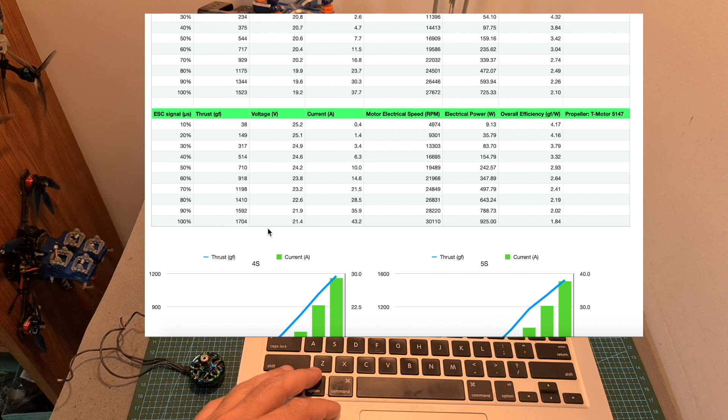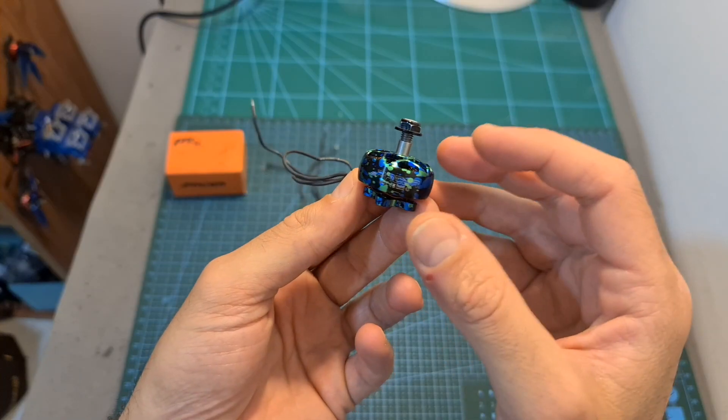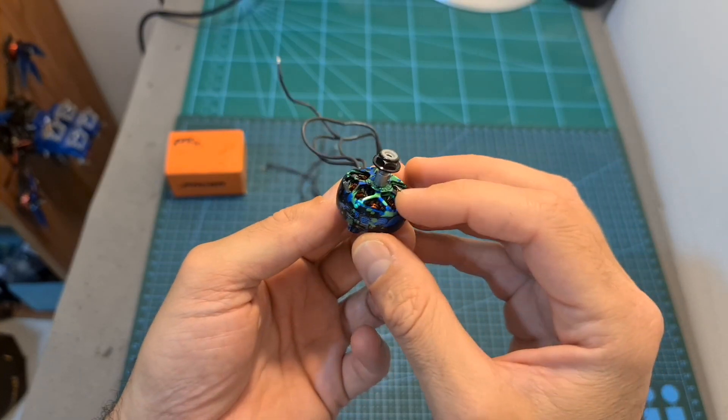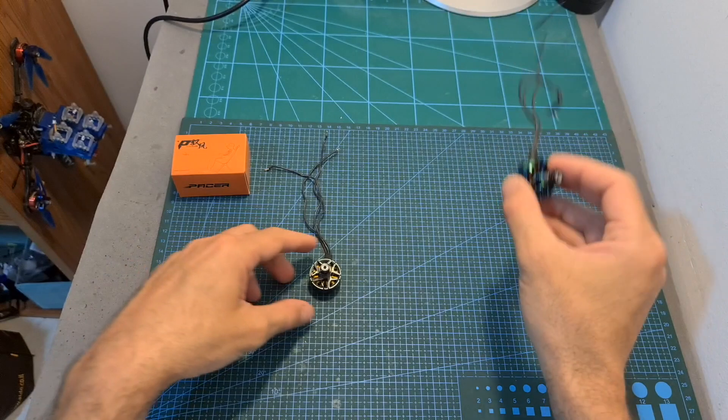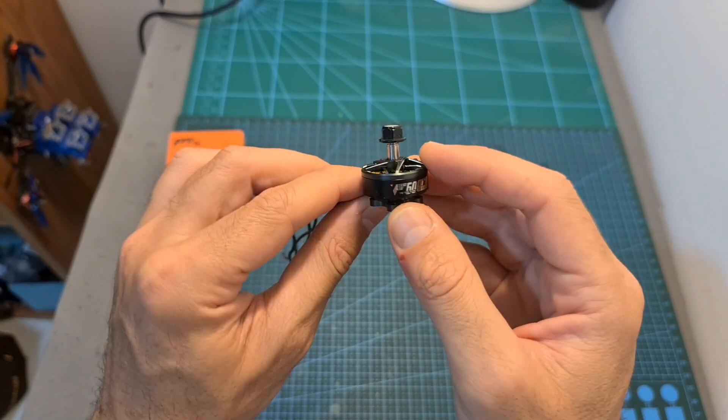For example, in this thrust test, you can see that the maximum measured thrust using a 6S battery was 1.7 kilograms, and the maximum measured current was 43.2 amperes, so I recommend using at least a 45 ampere ESC. Overall, the T-Motor Pacell motors are a cheaper alternative to the T-Motor F60 Pro 4 motors, which are more powerful but also more power hungry.